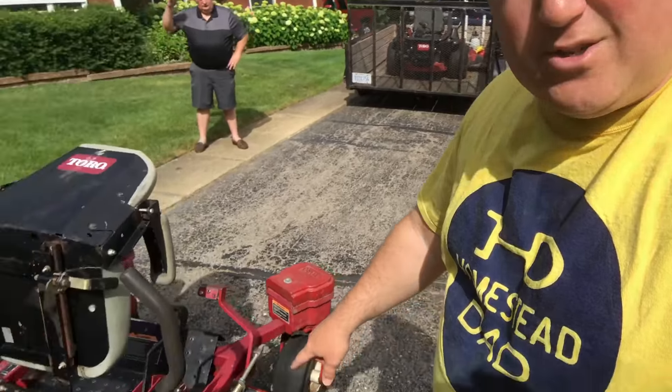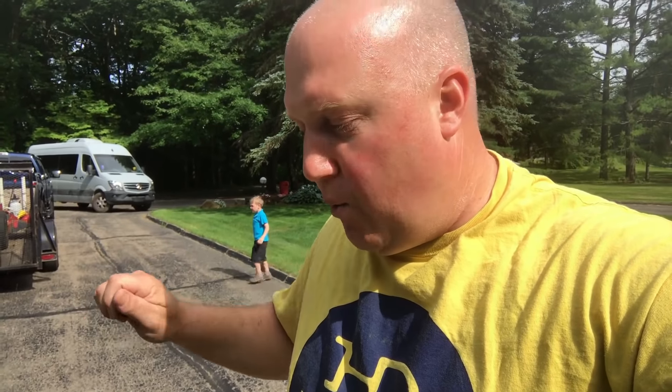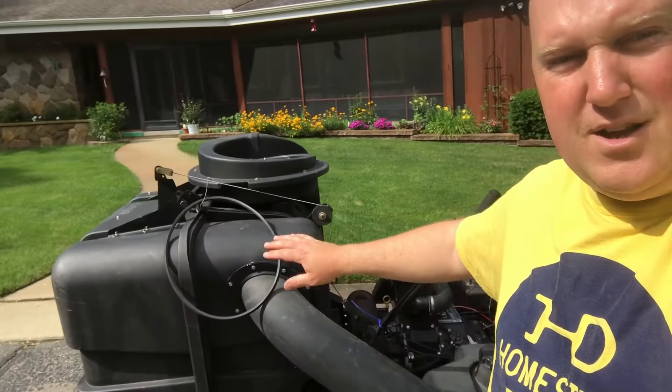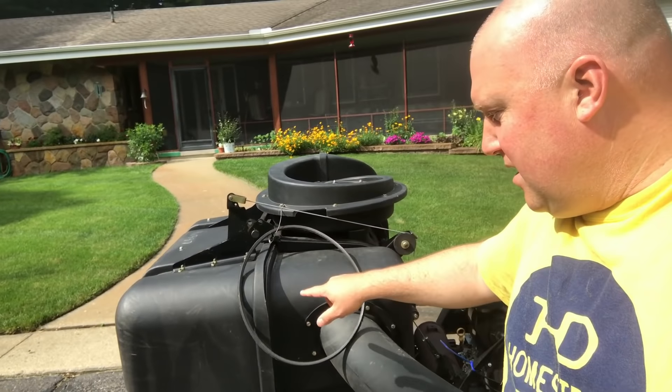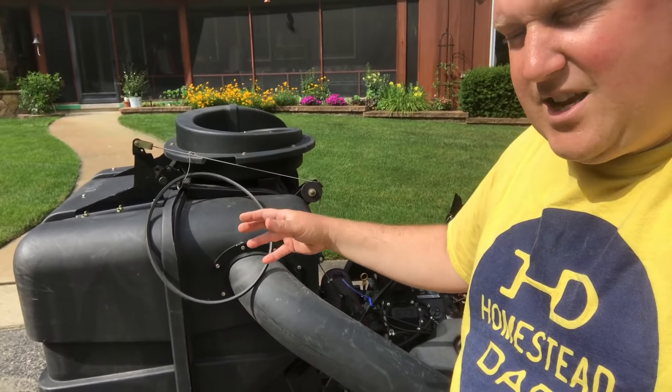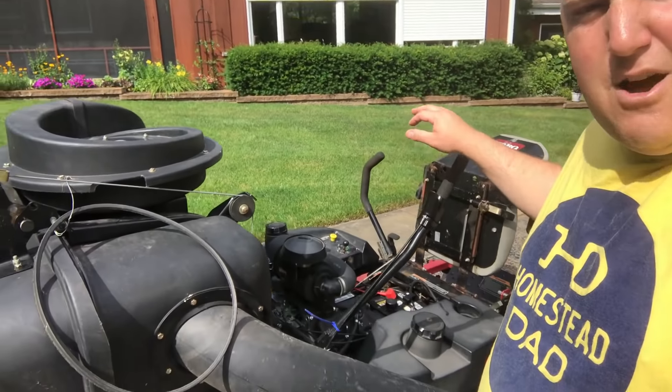The other thing I want to show you is underneath the deck. You want to make sure that the spindles that the blades are attached to do not wobble — and these are super solid, they're in great shape. The other reason I like this mower is it's got this clamshell leaf catcher / grass catcher on it.